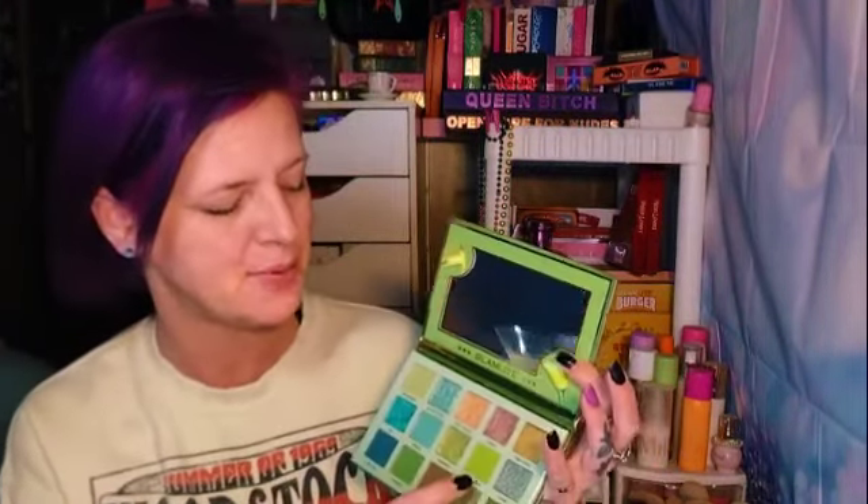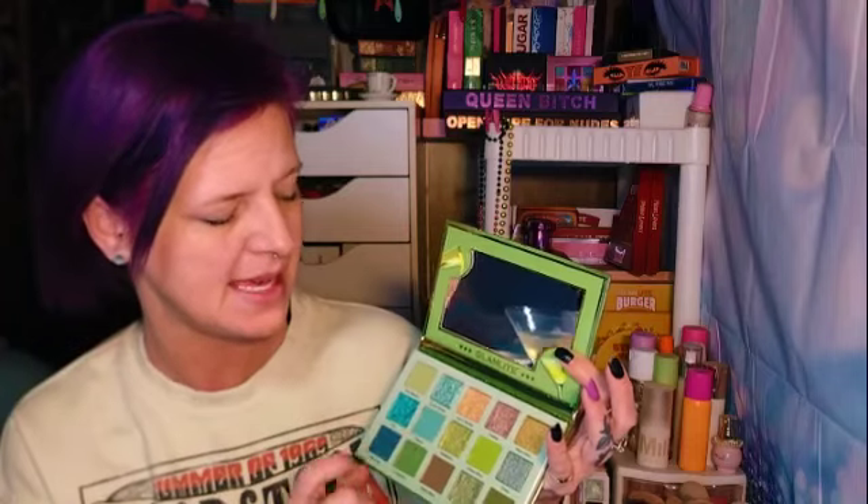This is the first collection like this that Glamlite has done. I am an avid Glamlite lover — I do own every palette they have come out with. When you open it, it does have a really cute mirror and then those are the colors: super green colors, gold, browns, and there's a pop of blue. It does have the imprint of the olives and the martini on the back, and it has nutrition facts, which I think is super cute.